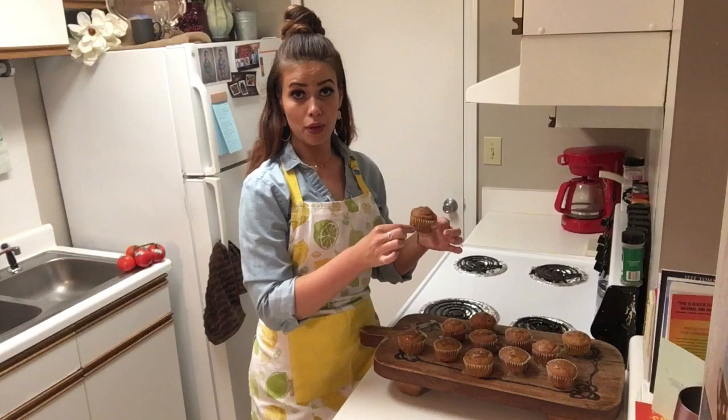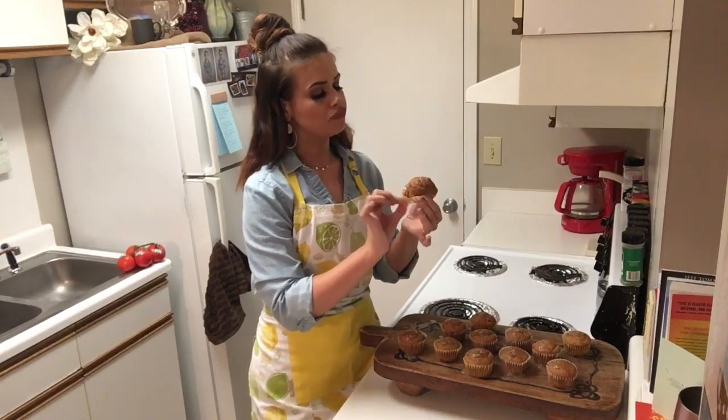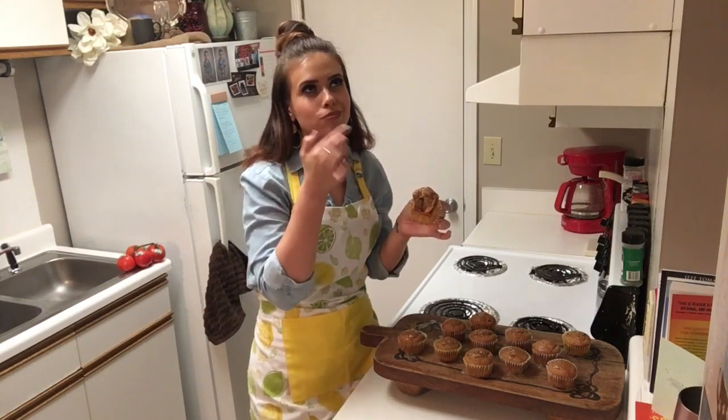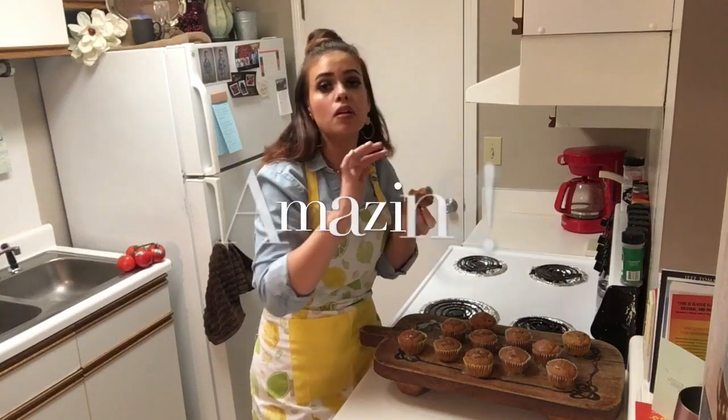I am definitely ready to try one of these, so I'm not going to waste any more time — let's just dig on in. Mmm. That is absolutely everything you can imagine and so much more. Mmm. I cannot stop eating this. It's amazing.